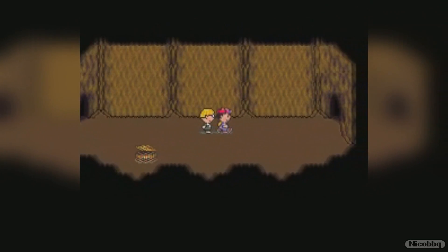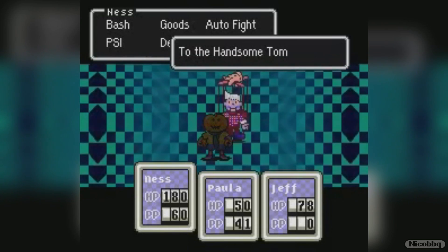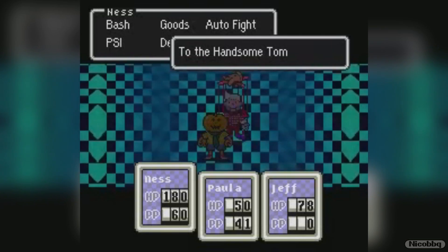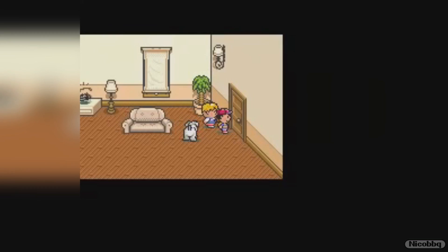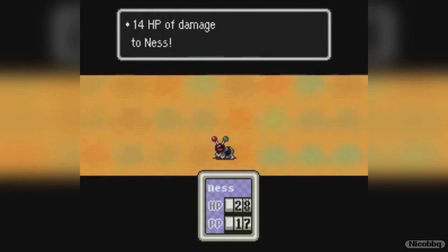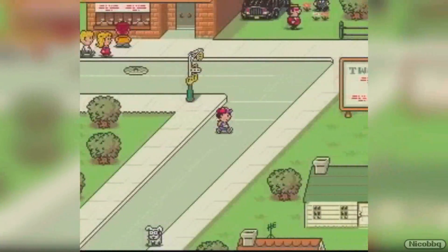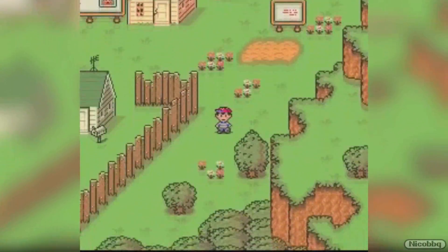If you're looking for a good RPG game for the Super Nintendo, look no further than EarthBound. This game, known as Mother 2 in Japan, was released in 1994 by HAL Laboratory and was actually programmed by Satoru Iwata, who was, until last year when he passed away, Nintendo's president. I think it's pretty cool to see that the president of Nintendo was at one point a programmer for such a cool game.